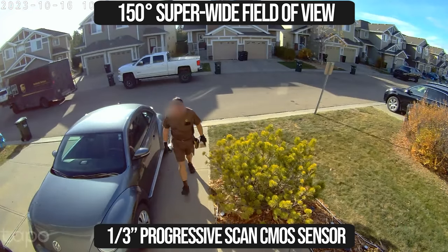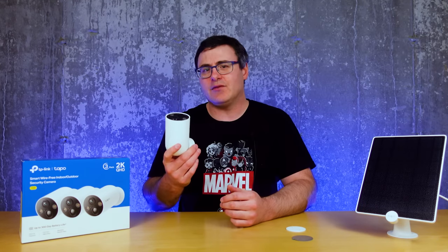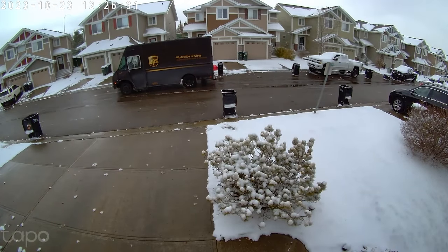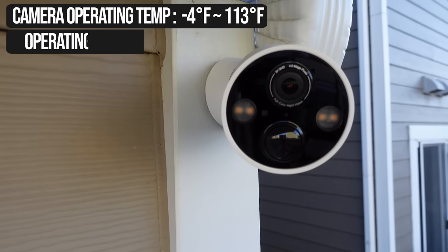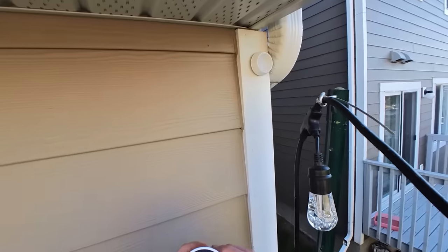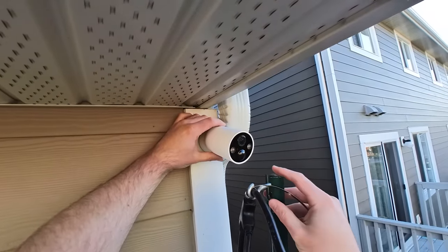They're worried a wide field of view will take away from clarity — and they're right. But this camera has given me a huge field of view, even allowing me to see all the way into my neighbor's driveway while still maintaining that clarity. Something else we see with most cameras is that they are limited in where you can place them by the mounting options and things like IP ratings. These cameras have the highest IP rating I think I've ever seen, and they have three mounting options that can be expanded further by a little bit of ingenuity.